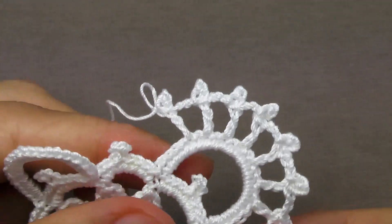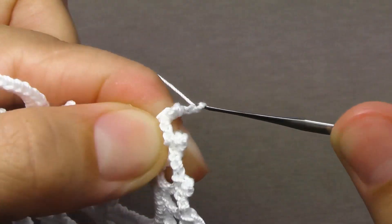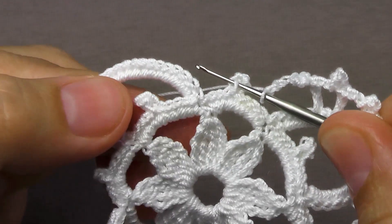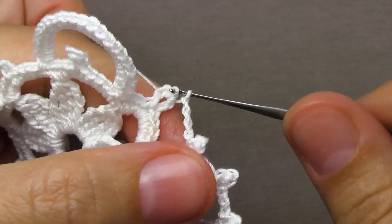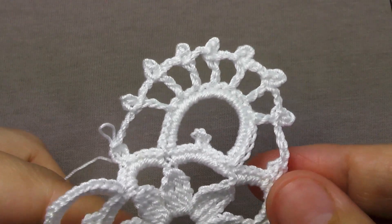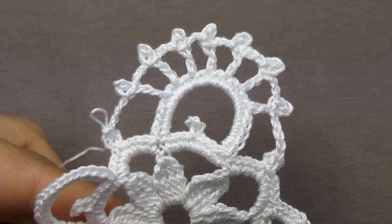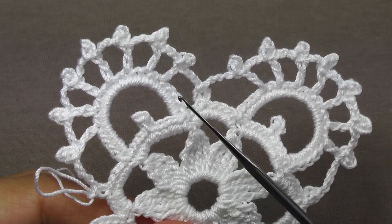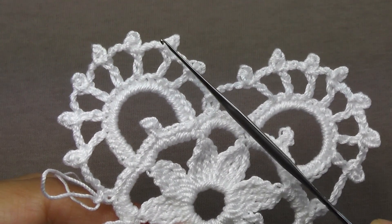Then we perform 4 air loops — the 1st, 2nd, 3rd and 4th. We start the hook in the picot, we tie the connecting column, stretch the loop through the main loop. In this way we will tie all the corners. We will tie the next corner in the same way, performing 7 columns with 1 cape and tying a picot of 3 air loops on top of each column.